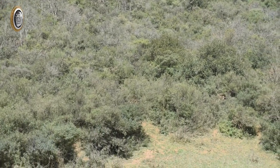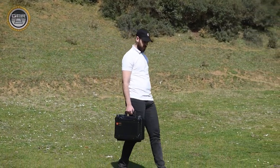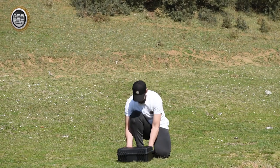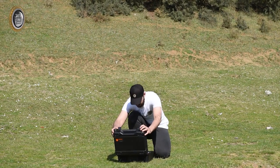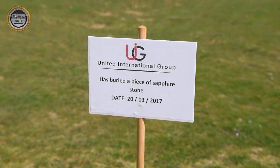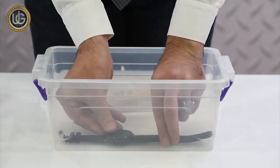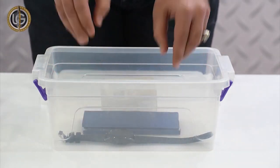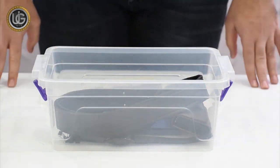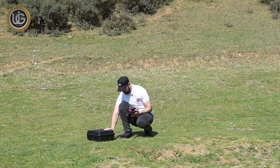To ensure accurate application of the device's usage rules and to obtain the best results, the company's team carried out fieldwork with a detailed explanation of how to search for targets and accurately determine their depth, by testing the device on a sapphire stone that was previously buried six years ago. As a user, you must remove all belongings that could affect the device's operation — for example, a watch, mobile phone, wallet, ring, and belt. You must also avoid any people carrying metals, mobile phones, or other items that could affect device functionality.